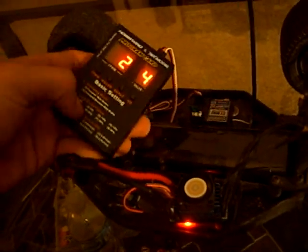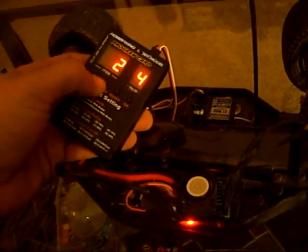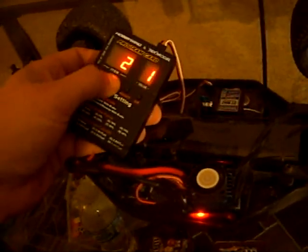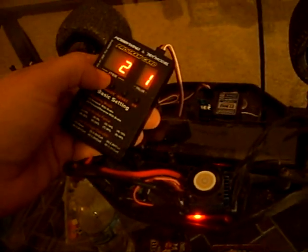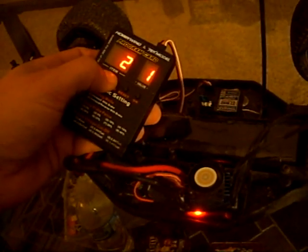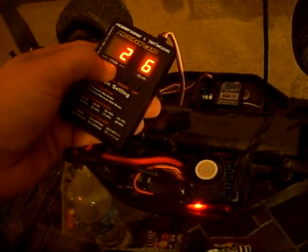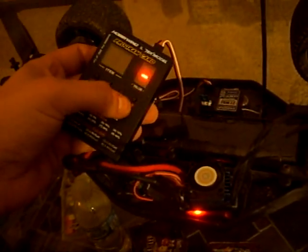Now to change these settings — say I want to change my drag brake force. I'm going to hit the value button and it's going to change it: five, six, seven, eight, and so on. I'm going to set mine to 25%, so I'll go to value six, hit the okay button, it's going to flash, and you're all set.